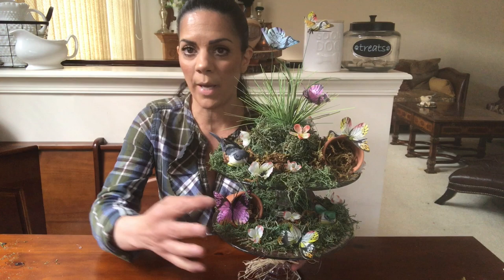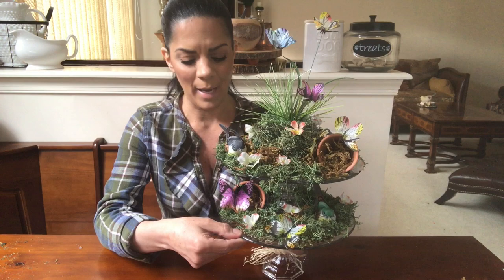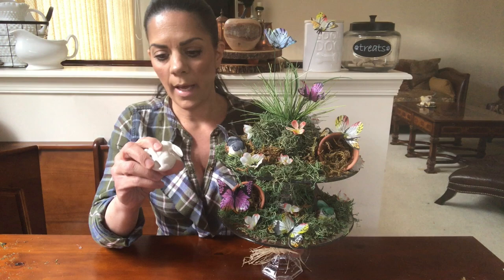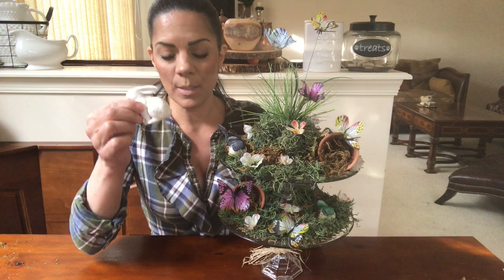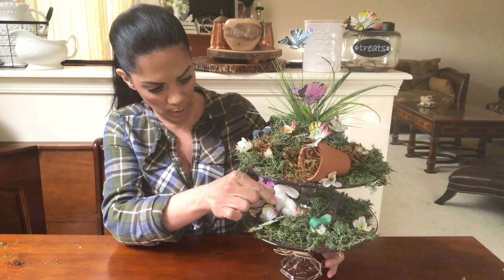You could use this for Easter — just add little bunnies or even a little lamb. I'd like to put a little lamb in there. If you want to make it for Easter, you can put pretty little white bunnies — they're inexpensive, you can find them at Michael's. You can also take the bunnies from the Dollar Tree and just spray paint them white. Look how pretty the bunny looks right in there.